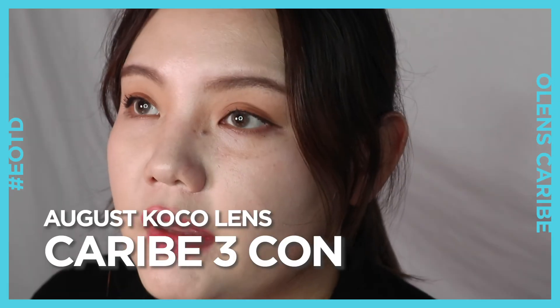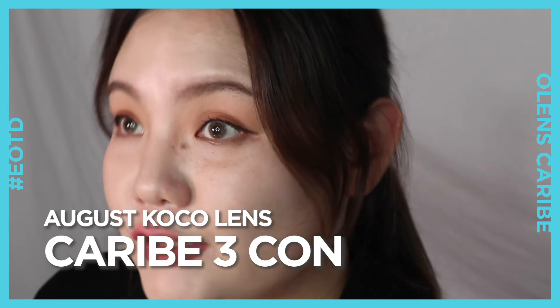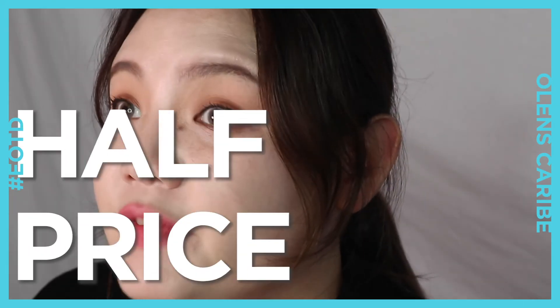So this is my short intro for the O-Lens Karib 3-Con contact lenses, which will be HiCooker's monthly Coco lens for the month of August 2020. This is your chance to meet these unique patterned contact lenses at half price. Even though they're already affordably priced at HiCooker, you'll still get 50% off the original price.